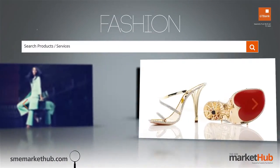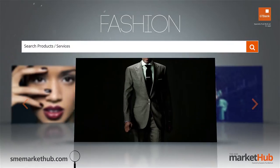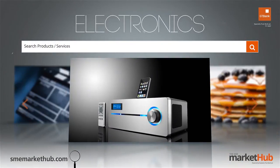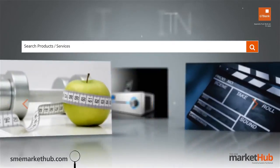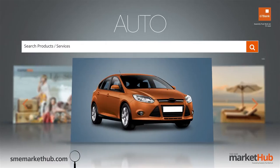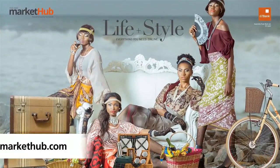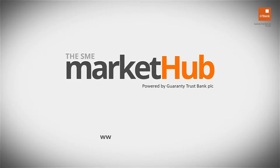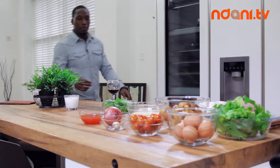No matter what you want to buy, you'll find it all on the Hub — the SME Market Hub. Buy, sell, list, connect.